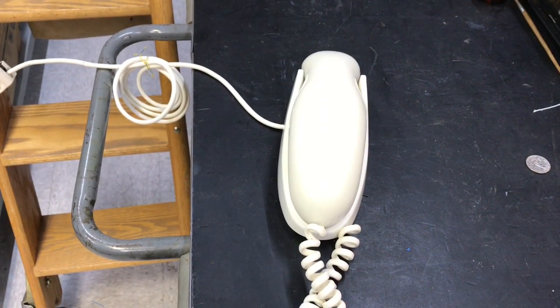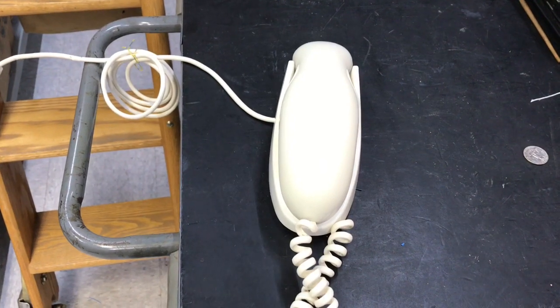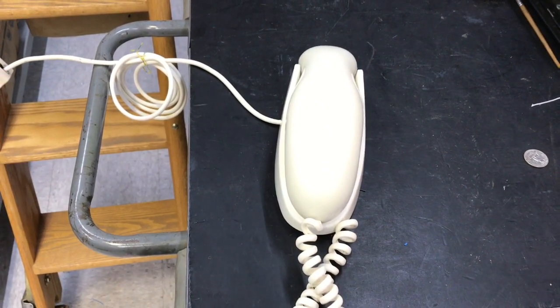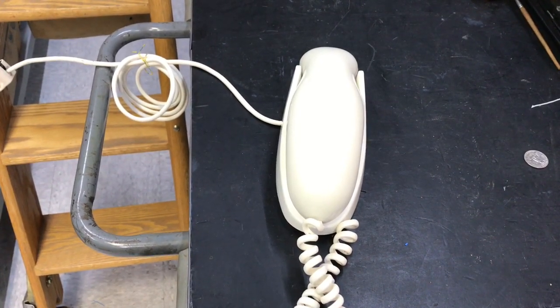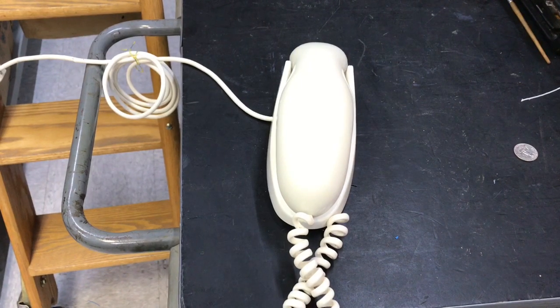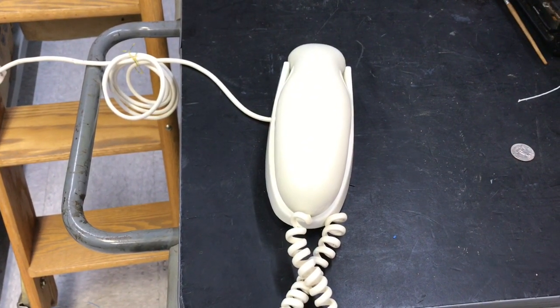This video is of a Western Electric prototype telephone. The label says it's a contour. This was definitely not a production model. It has an F-series number on the back of it.